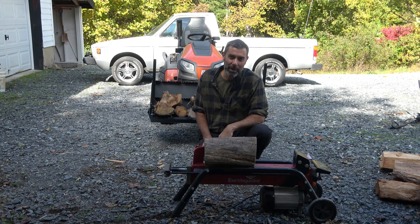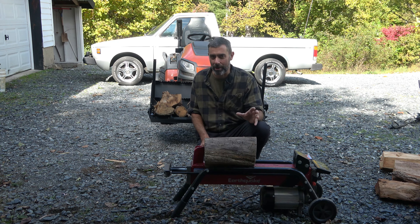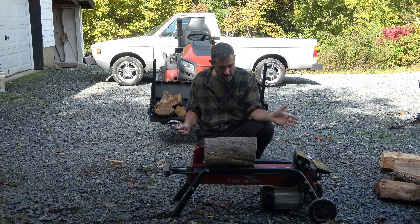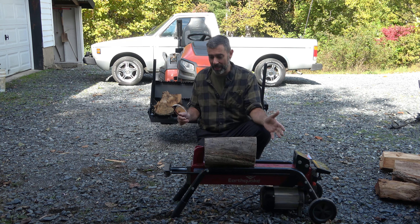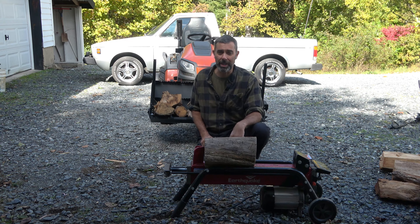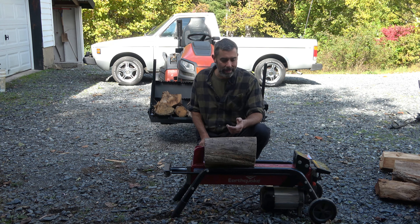Hey guys, it's Eric here at Farpoint Farms. I am making a one-year follow-up video on this. This is the Earthquake 5-ton electric splitter. It's a small log splitter by anybody's account, and it is probably the weakest log splitter you're going to get. The question I got in the comments is how's it holding up, how's it working, and I'm happy to report, as you can see I've got quite a pile behind me here, that I really don't have a ton of complaints.